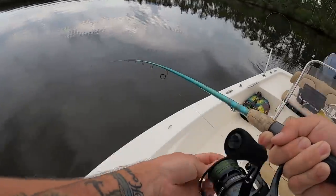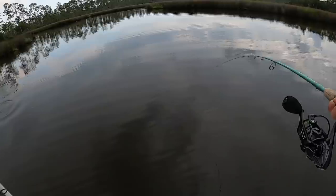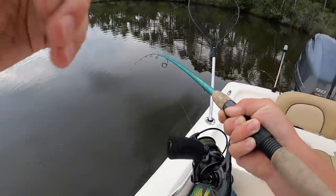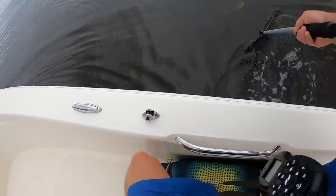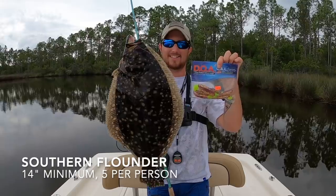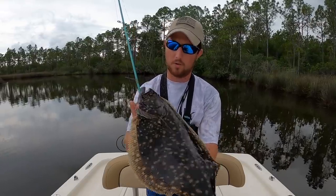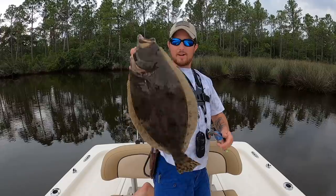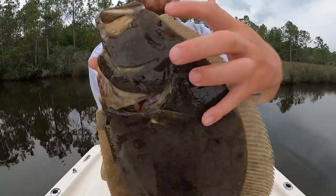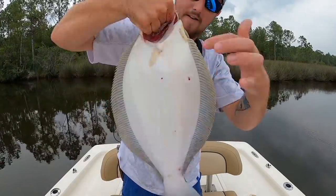Oh yeah, oh yeah — nice redfish! Wait — what the heck was that? A stingray? No — oh, oh no, that's a FLOUNDER baby! That is a flounder! That is a nice flounder too — check out that doormat of a freaking flounder, man! This is a stud flounder on the DOA. It measured out to be 20 inches and that is more than legal in the state of Alabama. Time to throw it in the cooler — look at their teeth. Their eyes are on both sides of their head and the bottom of them is completely white, and they have four fillets when you clean them.